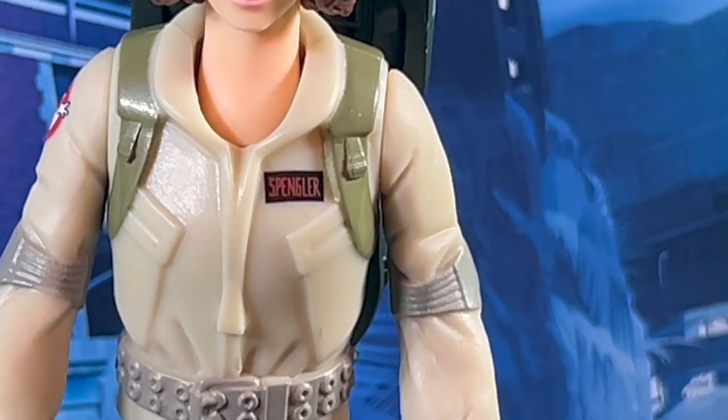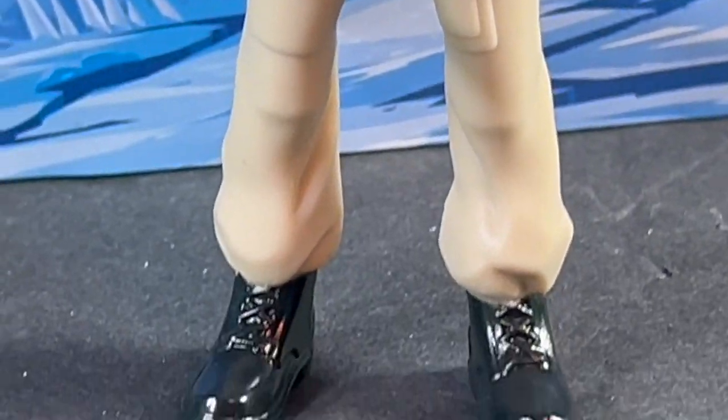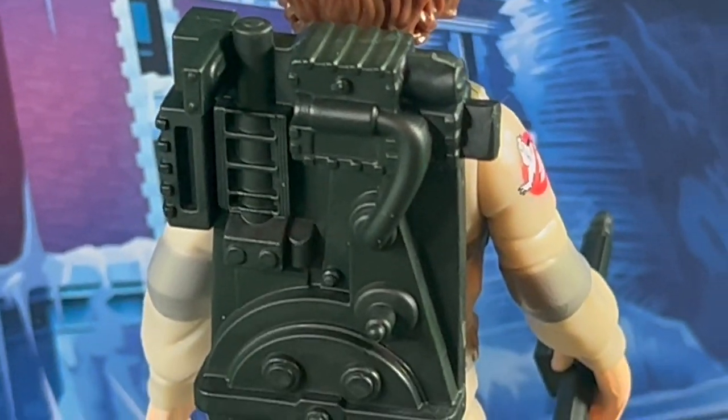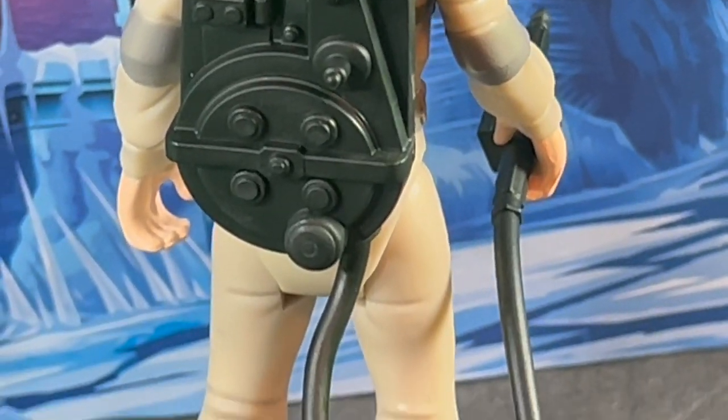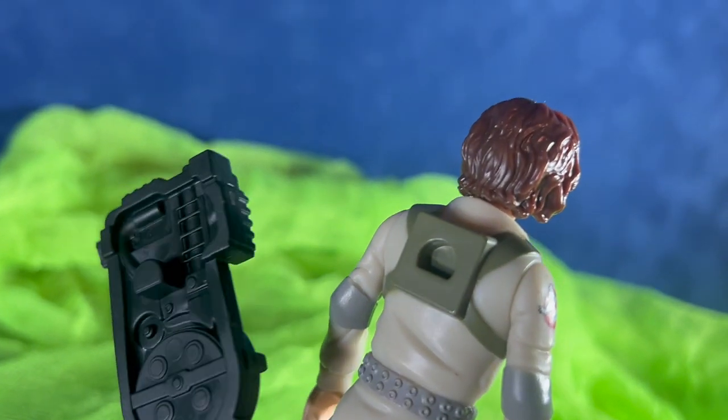The heads don't tilt down, but they do rotate from side to side. They're basic figures, so the likenesses aren't 100% accurate, but they're not bad for this figure size. They're very recognizable as the Ghostbusters. You can see each character has the gray belt, and they're all wearing the elbow pads and their name patch on the front.